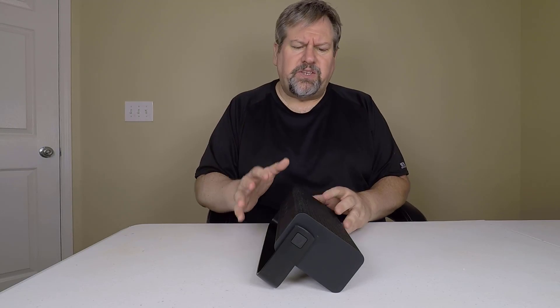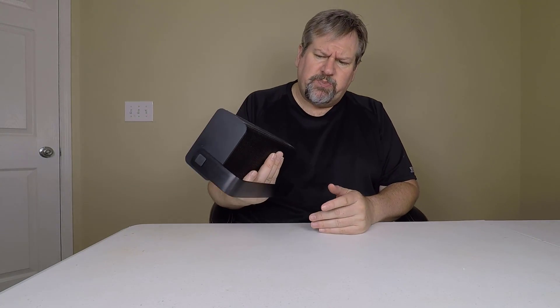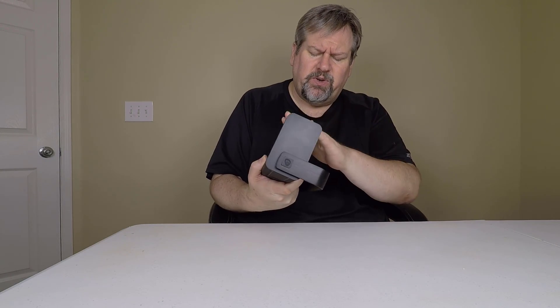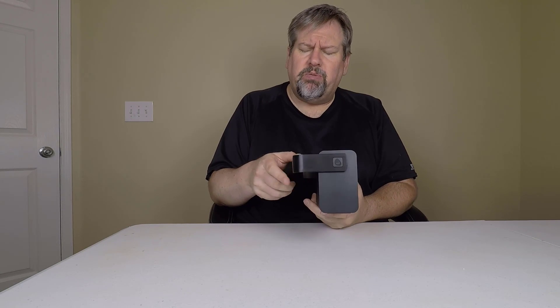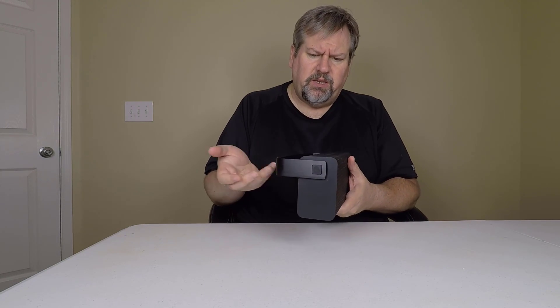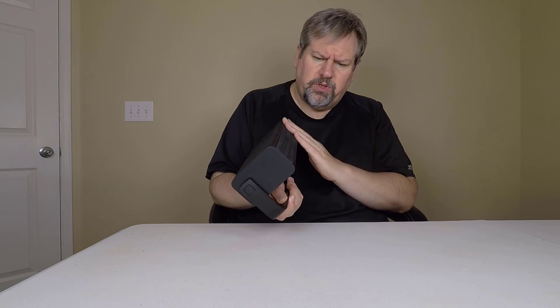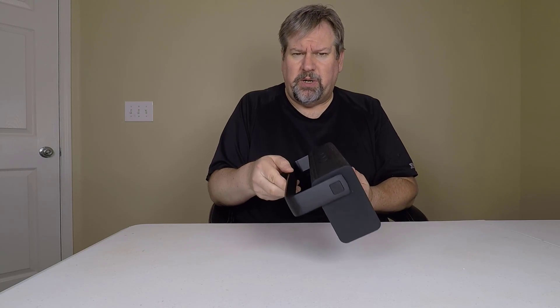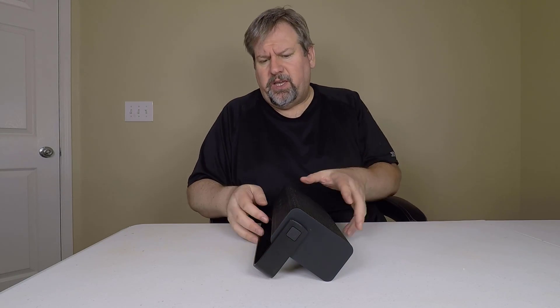We've gotten a chance to test out the Edifier — this thing is freaking amazing. This is probably one of the best sounding Bluetooth speakers I've ever heard in this price range. There are some comparable speakers in the $500 range that this thing definitely competes with, just a little bit shorter than those. For the price of this thing it's pretty amazing. It actually has its own kind of stand if you want to angle it up.